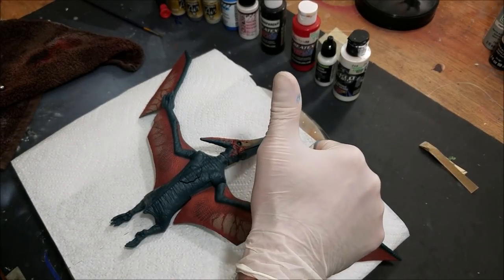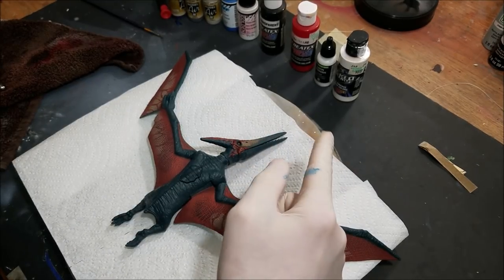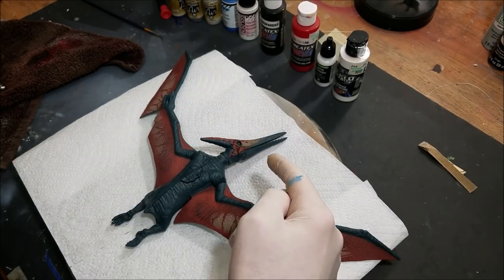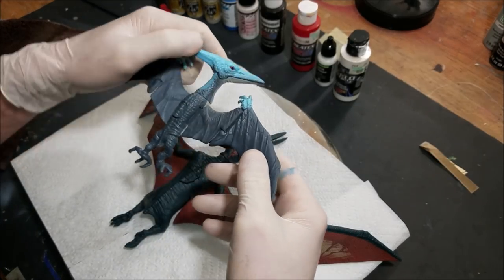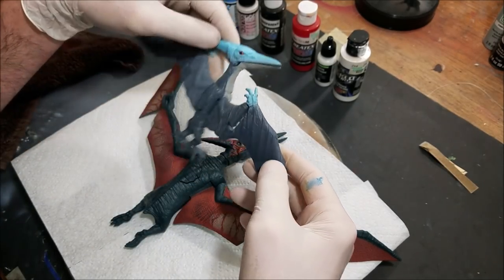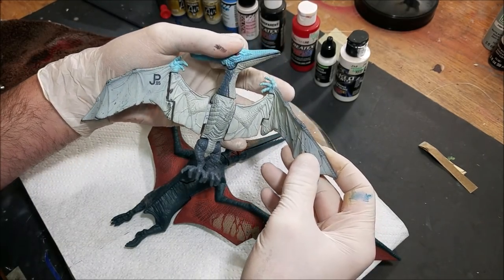Welcome back to another retro repaint video. Today we're going to be attacking the Mattel electronic Roarvor pteranodon, turning it into the old school blue Kenner pteranodon. This is a very simple paint job to do — one that you could probably do at home.